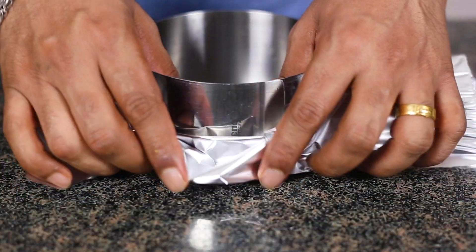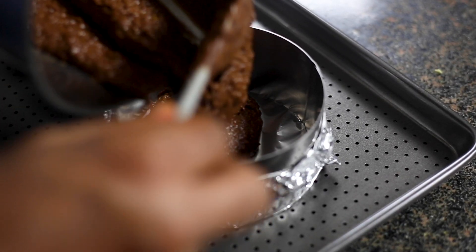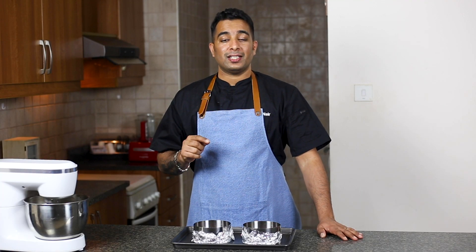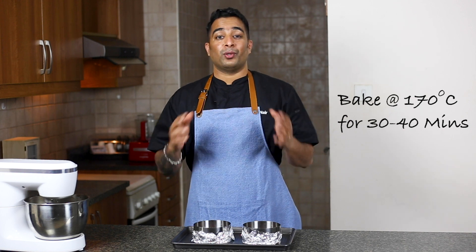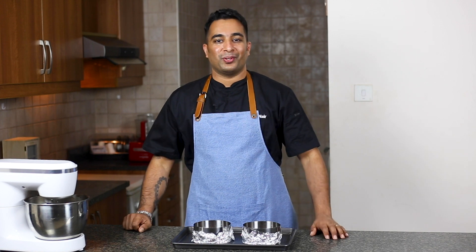Now let's prepare a cake tin and transfer your batter into the cake tin. I have used two 5-inch cake rings to bake this cake. You can use any mold of your choice. Now let's bake this at 170 degrees Celsius for 30 to 40 minutes. You should know your oven better, so adjust the temperature and time according to your oven.